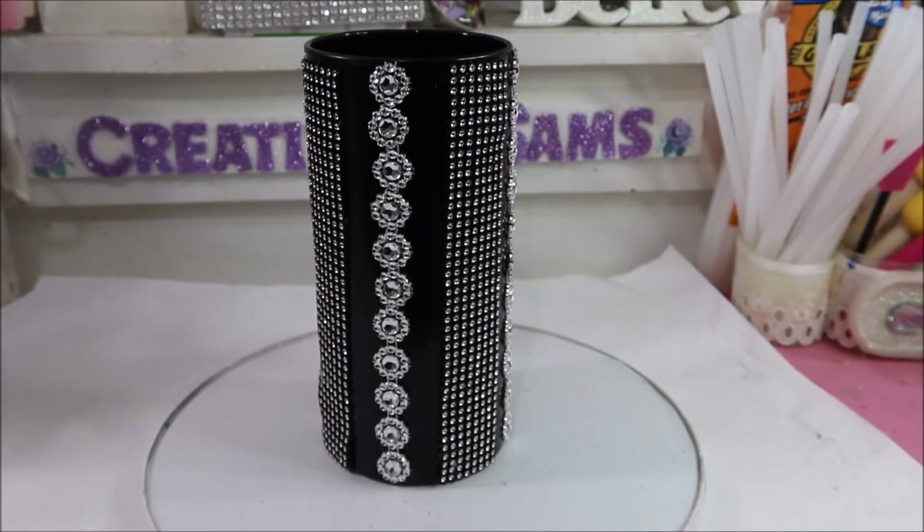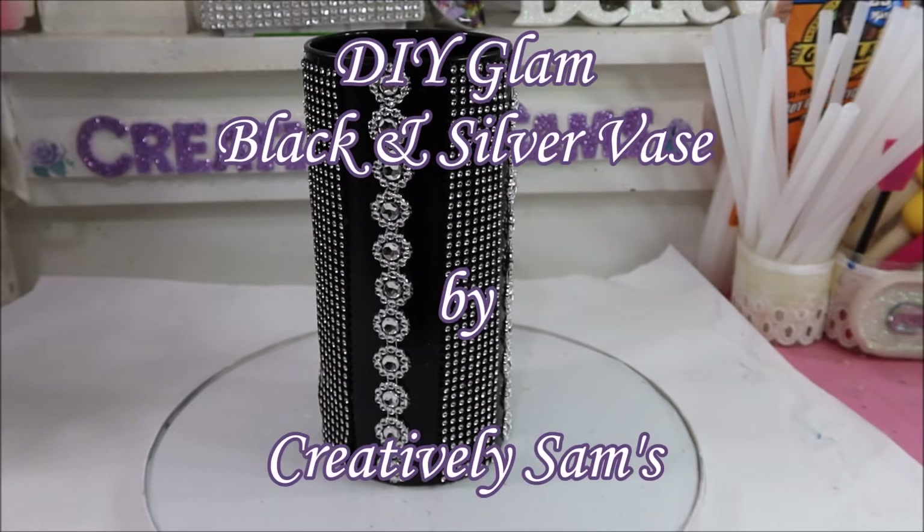Hi guys, it's Sam from Creatively Sams. Welcome back to my channel. I'm so glad you stopped by. Today's video is a DIY glam black and silver vase.